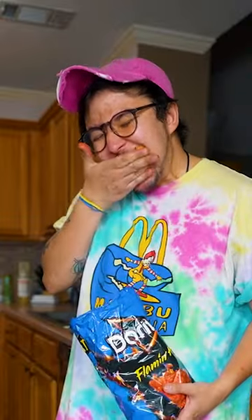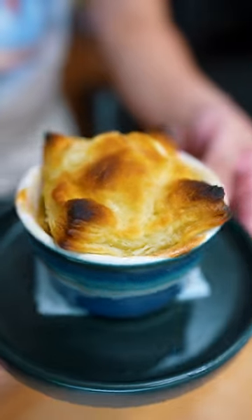Baked them at ultra hot and ate flaming hot Doritos while I waited. 30 minutes later they were right, and now I got a bunch for the whole week.